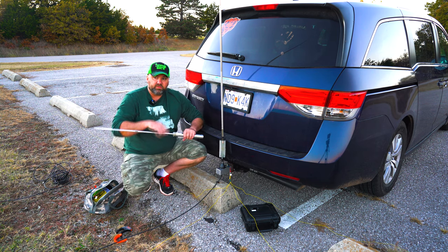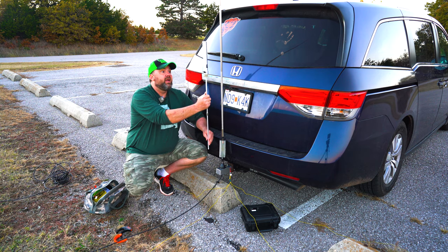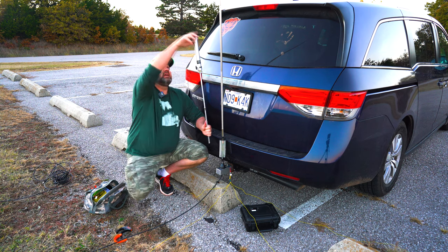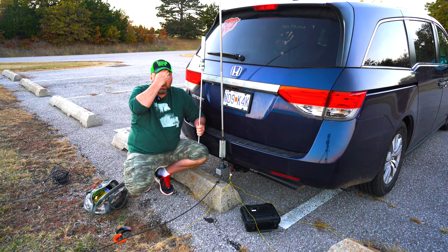Before this video started, I actually tried using this — this is the Coil MP super antenna coil. I actually tried putting this and then that antenna on top, and I couldn't get the SWR down at all. I didn't mess around with it too much.